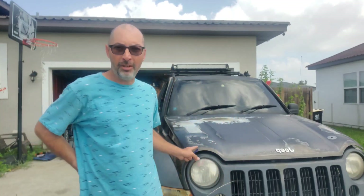Hi, welcome to FUMA Tech. This is my new channel. My name is Juan Diaz. This is my 2005 Jeep Liberty.